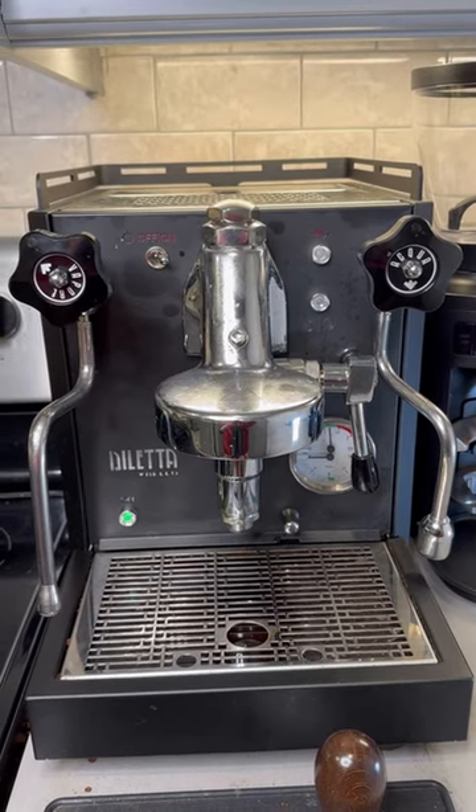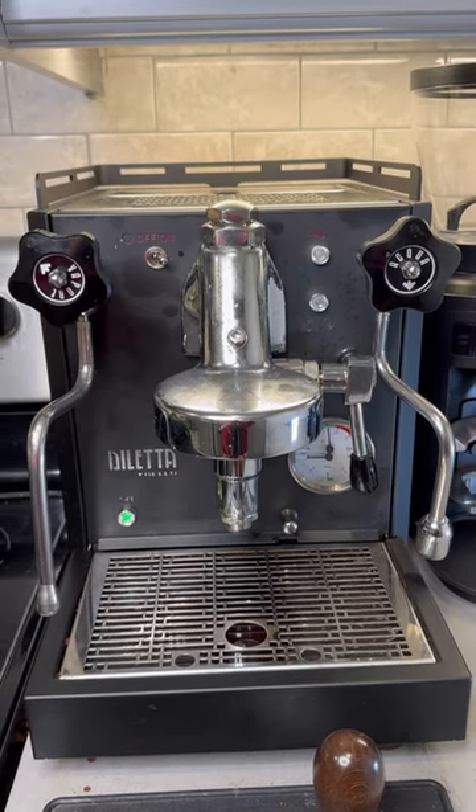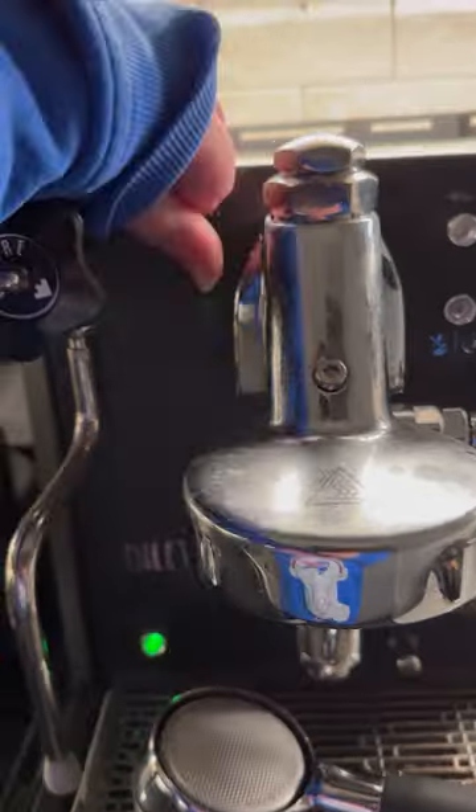This is the Diletta Bello Espresso Machine, and it's been my home machine for about six months now, so let's make a coffee while I tell you more about it.